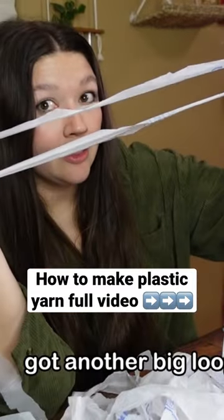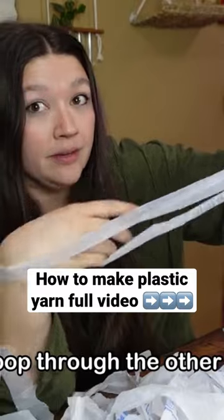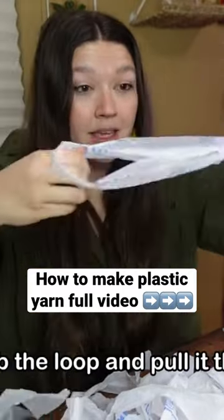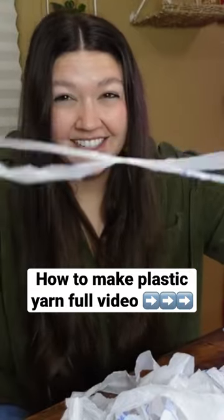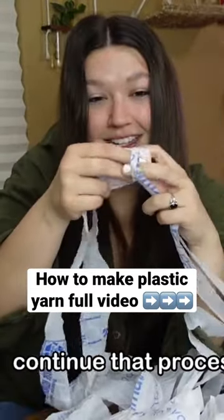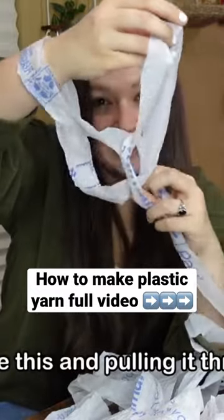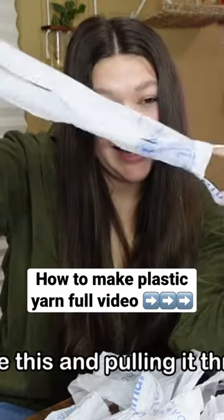We got one big loop, got another big loop, put one loop through the other one like that. Grab the loop and pull it through. Continue that process, putting one loop through the other like this, and pulling it through.